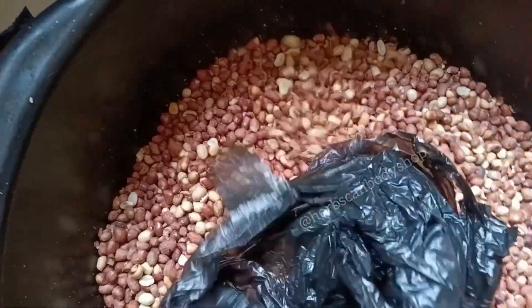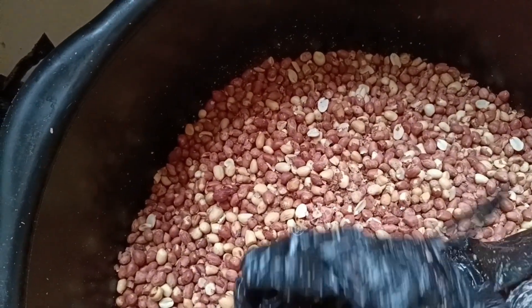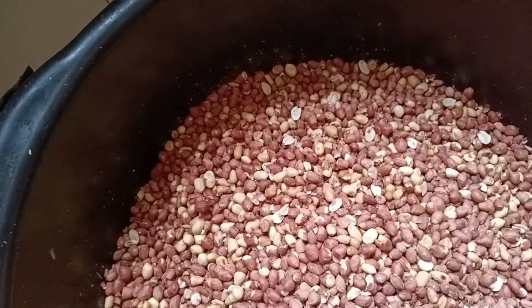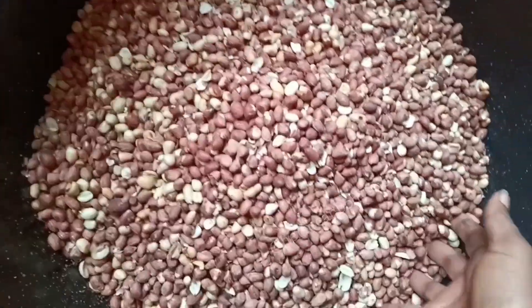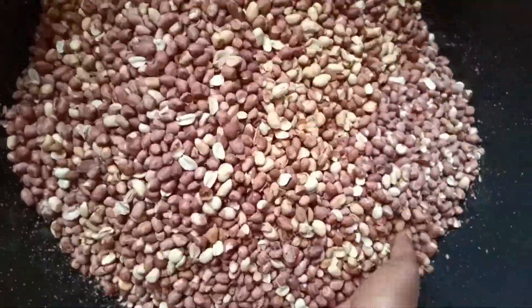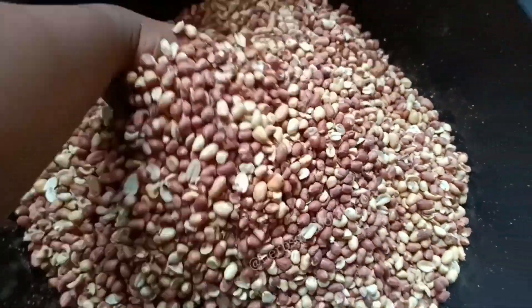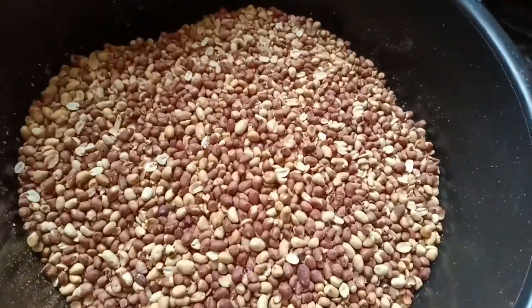This is groundnut — it can also be called peanuts. This is also called peanuts or groundnut. I'm making 30 kg of cough booster butter, and this is my groundnut. I added six custards — that is six paints — of groundnut. The next thing to do is to peel off the skin, making sure the whole outer shell and shaft is removed.